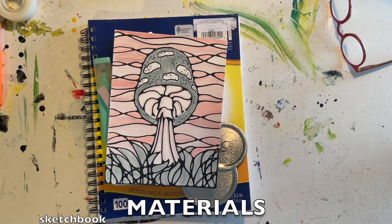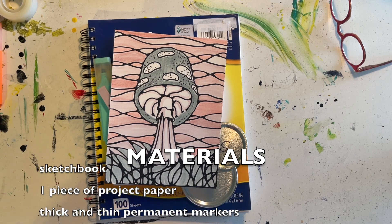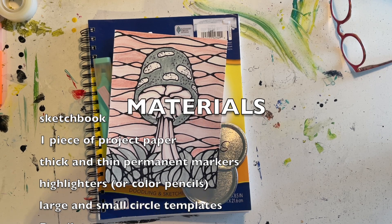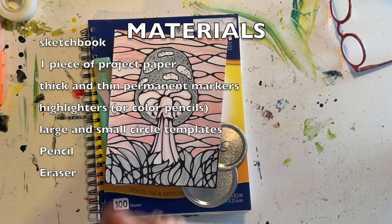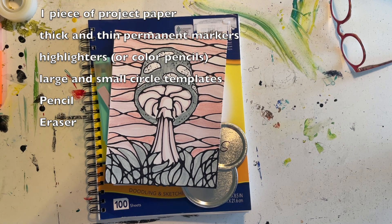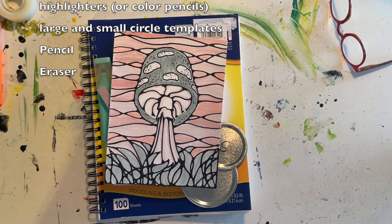Today we are going to use our highlighters and pen in order to make a mushroom. We are also going to use the neurographic style for part of it, particularly the background, the leaves, and the inside of the mushroom, adjusting the solid line weight to something that's a little bit more interesting. Let's get started.